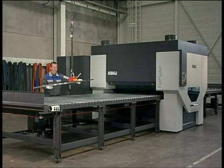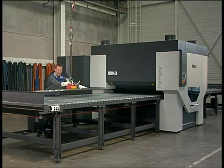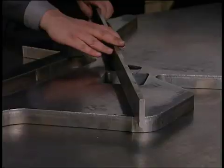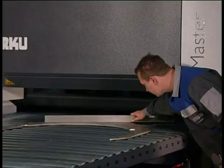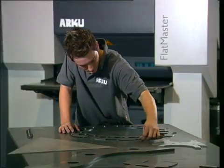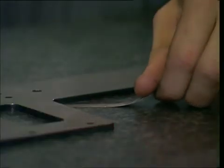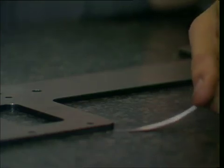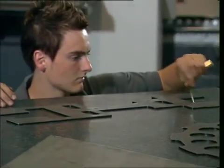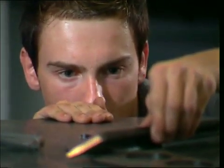Regardless of which application — laser cut parts, stainless steel units, or high tensile saw blades — leveling with the Flatmaster always provides consistently good results. This is a result of the integrated servo-hydraulic leveling gap control. Because of this, parts with changing cross sections or cutouts, as well as circular parts, can be leveled with highest repeat accuracy.